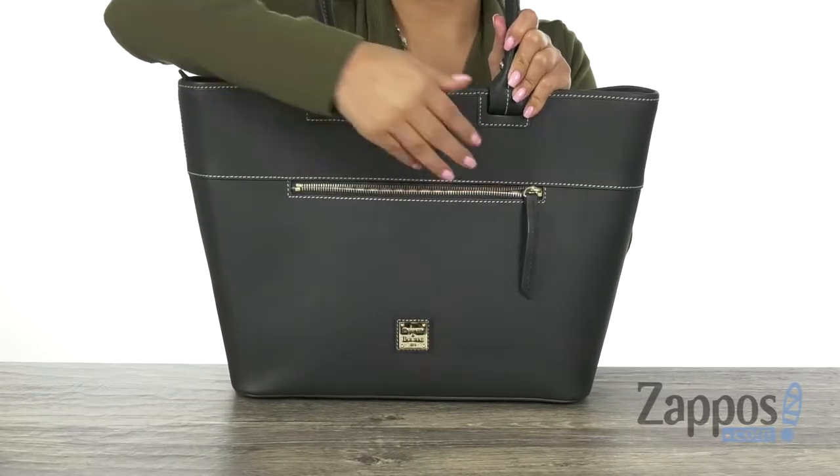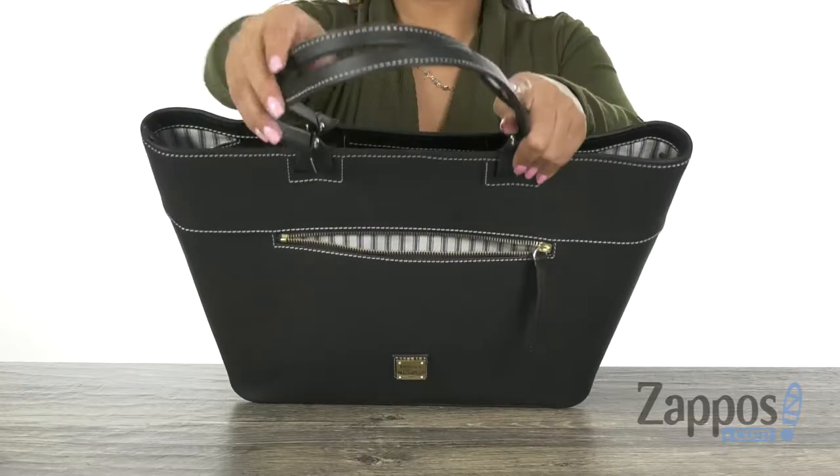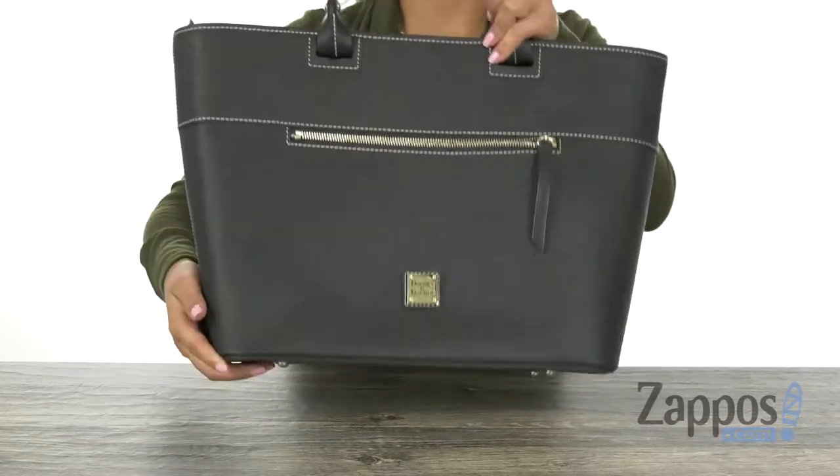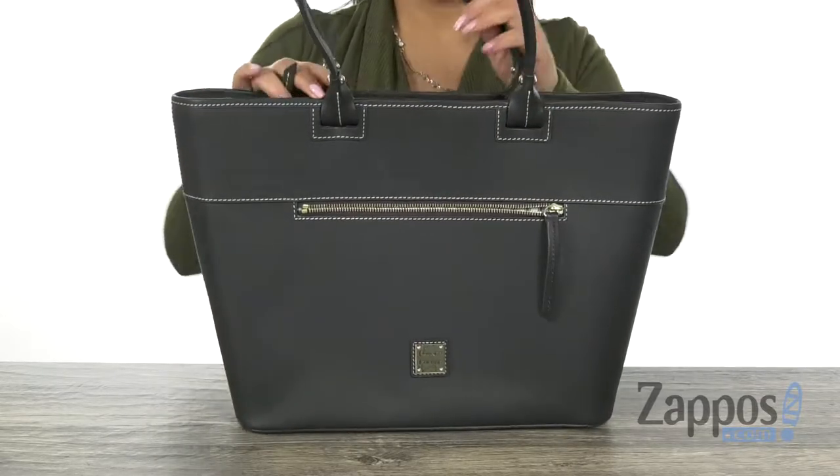Great for those grab-and-go items like your sunglasses or even your phone. The tote does offer thin shoulder straps with a protective metal foot base. That way your bag stays in one place and not constantly moves or falls.